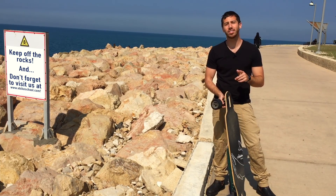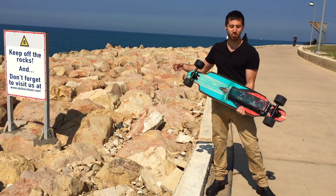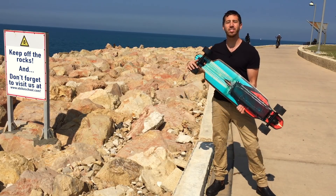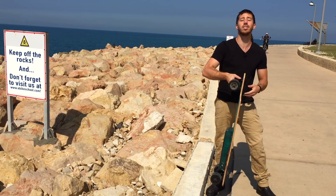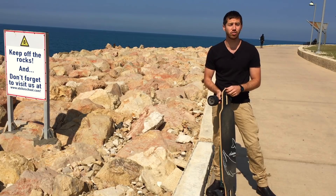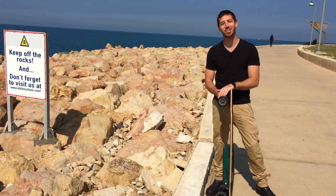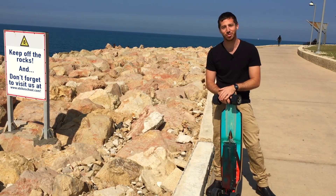Micah here from ebikeschool.com, and today I'm going to be showing you how to make your own do-it-yourself battery enclosure like the one I made here. These steps will be great if you need to make an enclosure for batteries on your electric skateboard, or maybe for an electric bicycle, or for anything you need to make a custom enclosure for.